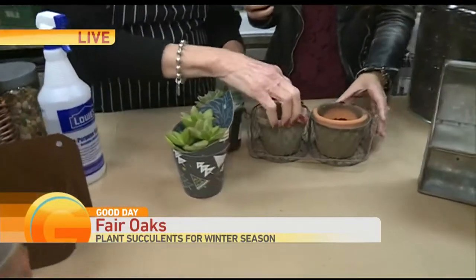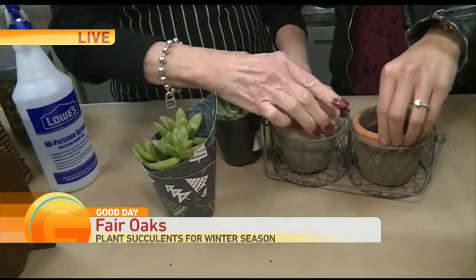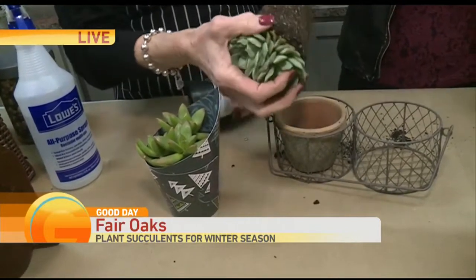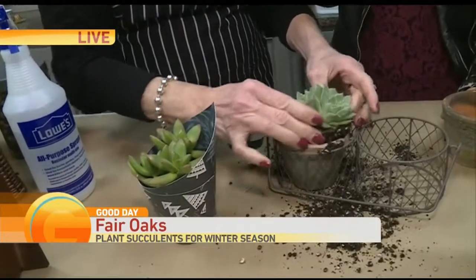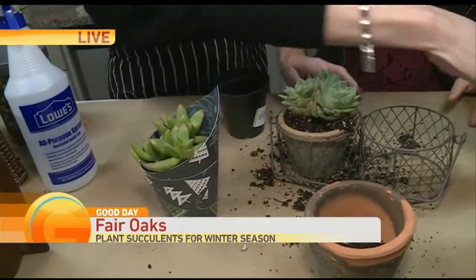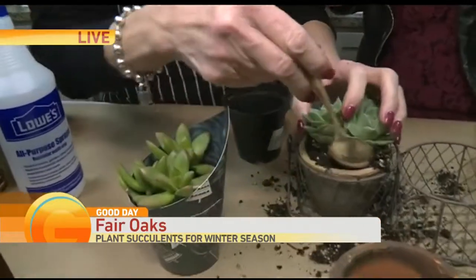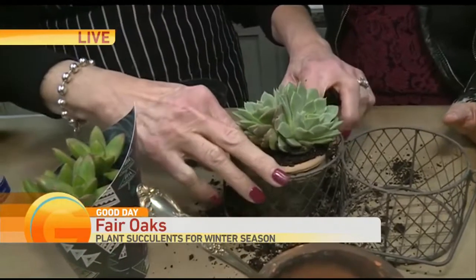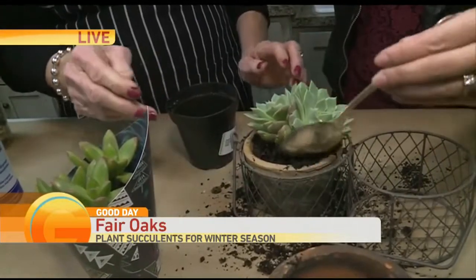We may have a little bit too much dirt here. You want to use a special dirt for succulents and cactus — it has sand and peat moss in it. You want to break up the root structure a little bit and just work it in there, stuff it in. You don't have to worry too much; it's really going to last a long time. You can use a little spoon in hard-to-reach areas.